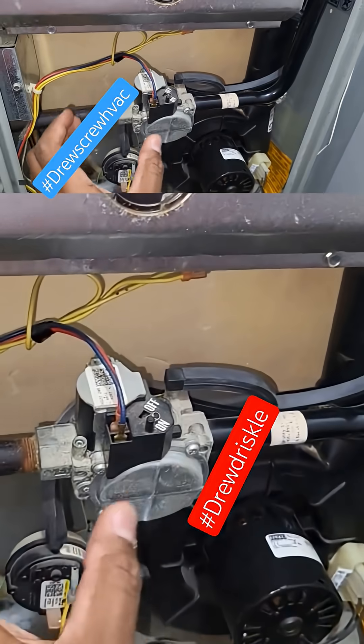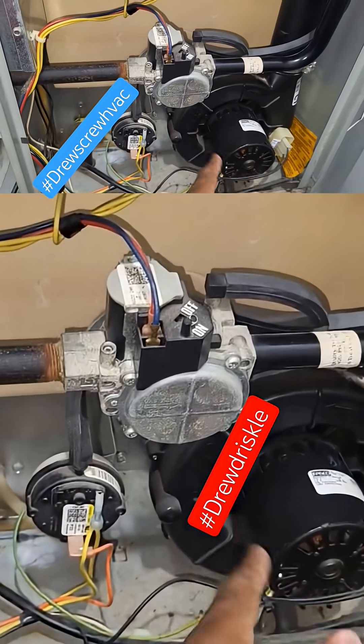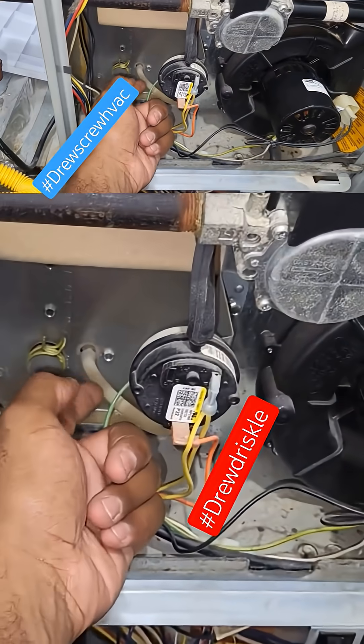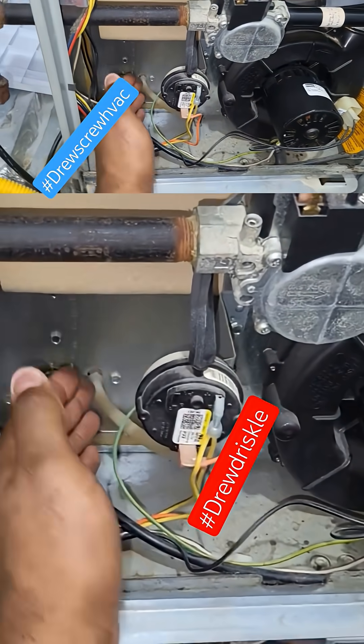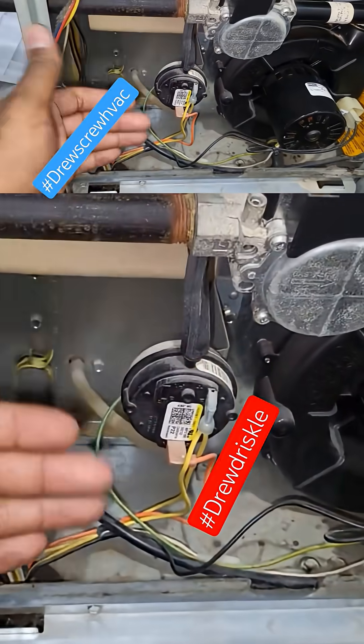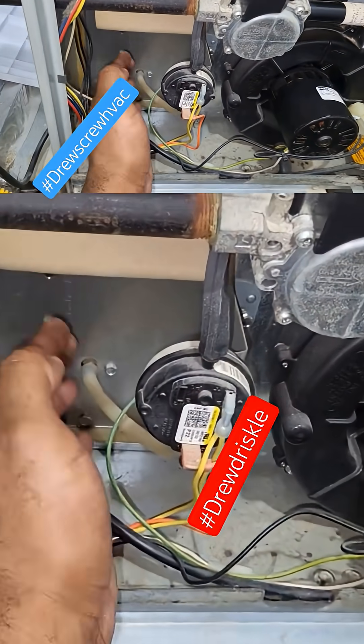The stark contrast between 90% furnaces and 80% furnaces: with the 80% furnaces, you'll typically have to deal with rusted induced draft issues, which can cause intermittent pressure switch problems.